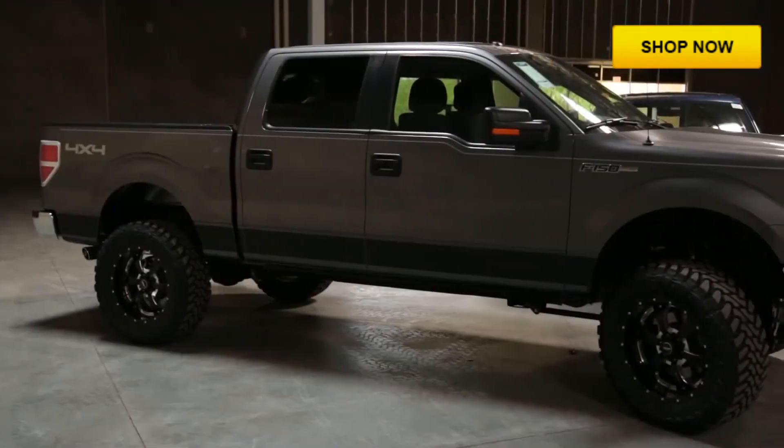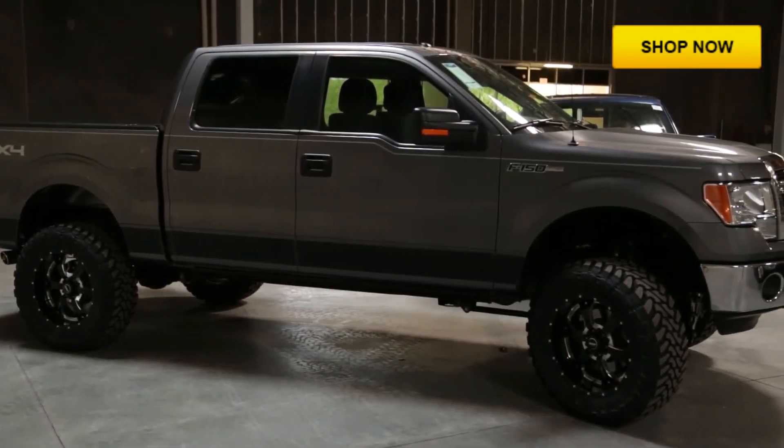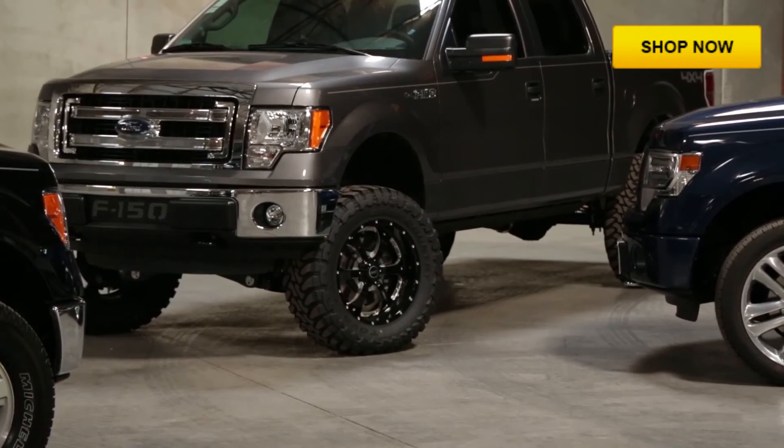And unlike spray-on liners and coatings, ICI's rocker panels can be removed at any time without damaging the paint. Rocker Armor is a perfect accessory for anyone after the blacked-out look.